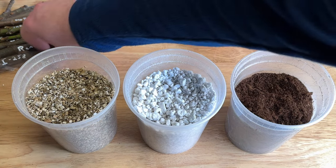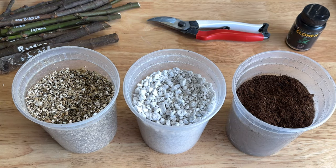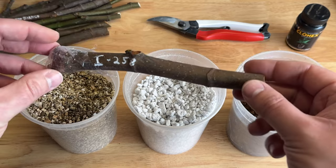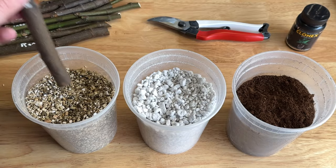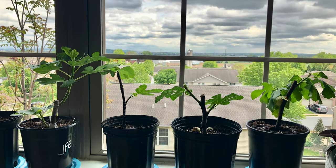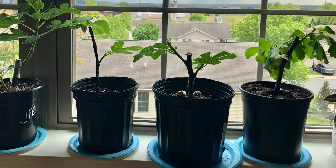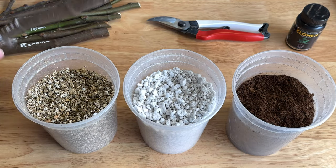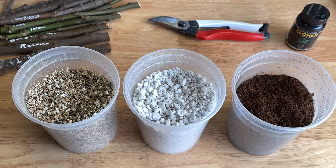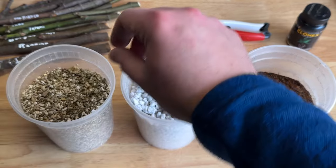I know some people just use potting soil, and I've heard of people being successful simply planting their cutting in the ground. If you ask a dozen people what their preferences are, you're probably going to get two dozen answers. The main considerations are to keep your fig cutting from drying out and rotting. My cuttings are going to live indoors, and the biggest enemy I've had is airflow from our central air — moving air is going to dry things out.